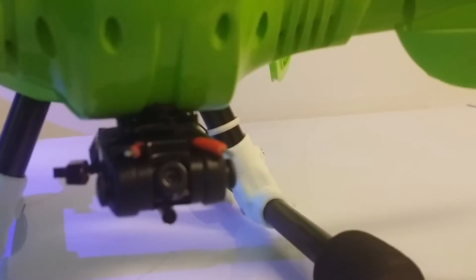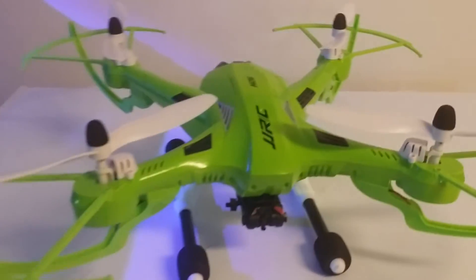Otherwise it looks pretty good. I've had no complaints, no issues with the quad at all. Definitely an upgrade to the H16.